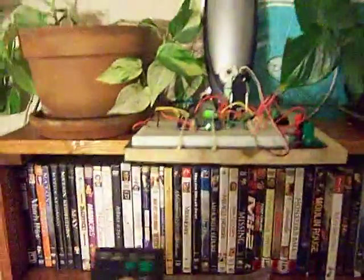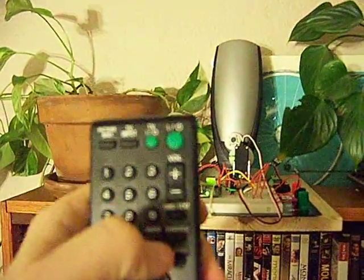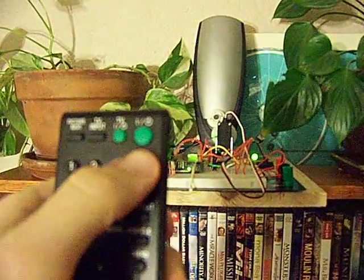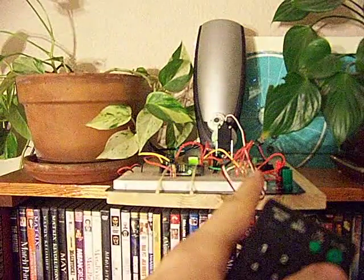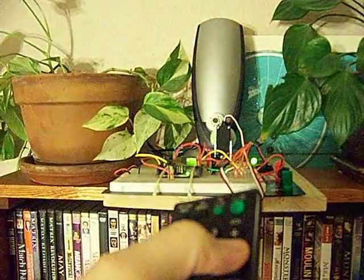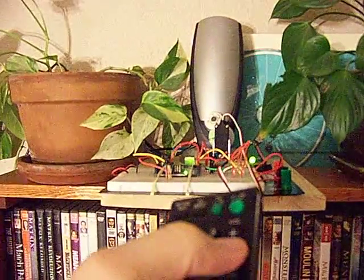I also put an indicator LED on there. So on my remote control I now have volume up — you can see the indicator LED right here — and then volume down.